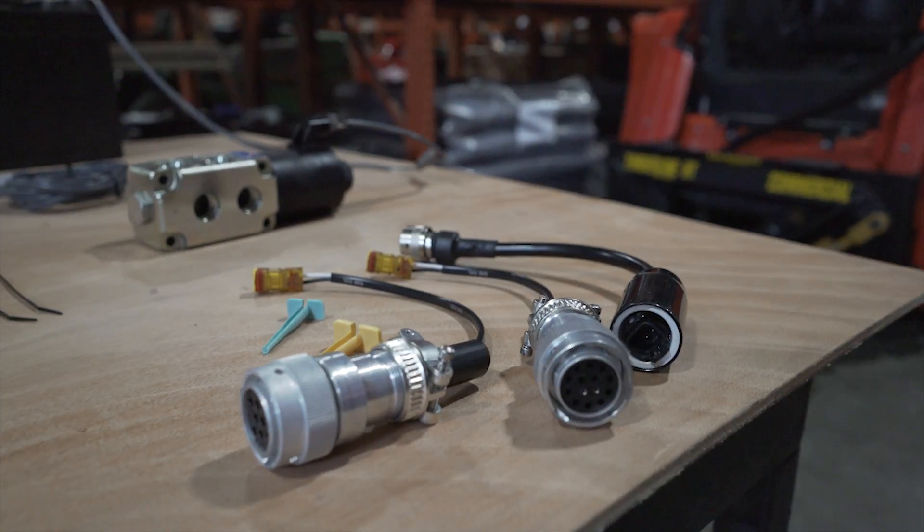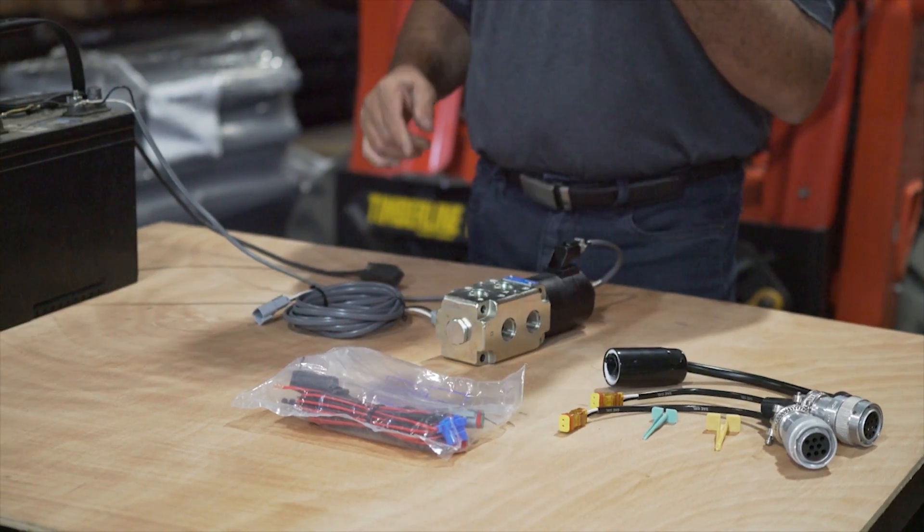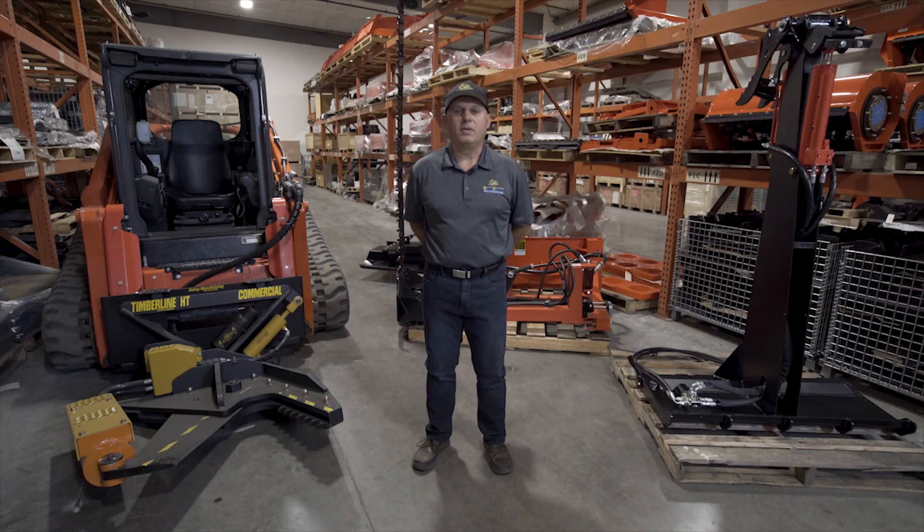There are optional 8 and 14 pin kits available as well as a Bobcat 7-pin controller so that you can put this on any kind of machine. These kits are easy to mount and come with a supplied installation and operation guide.